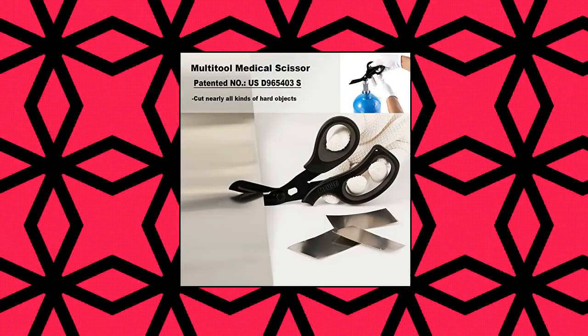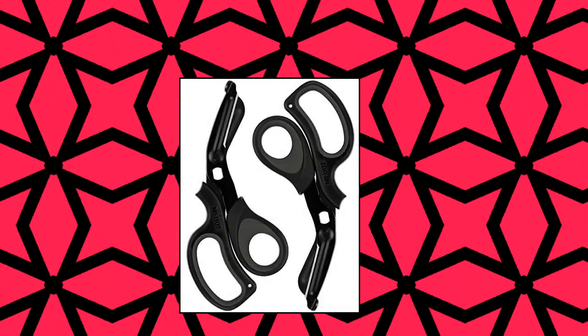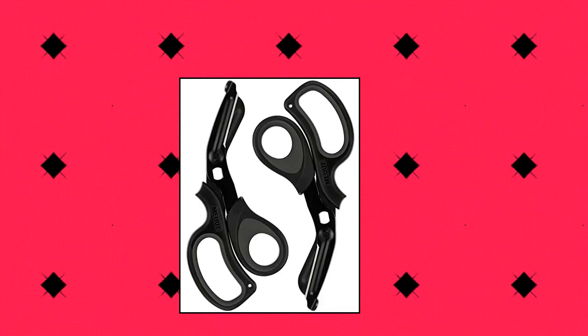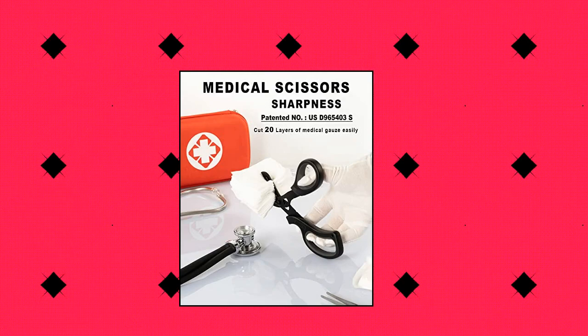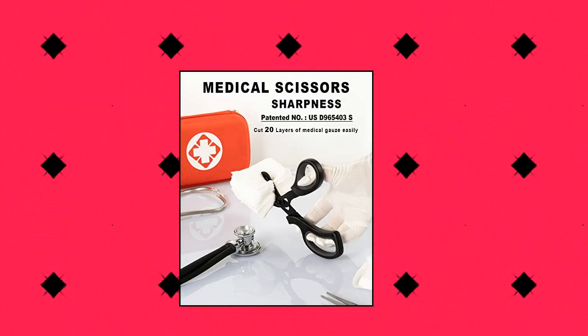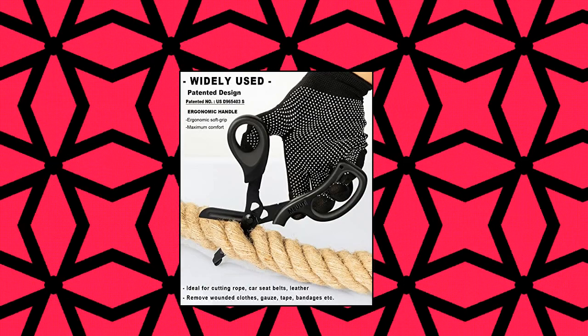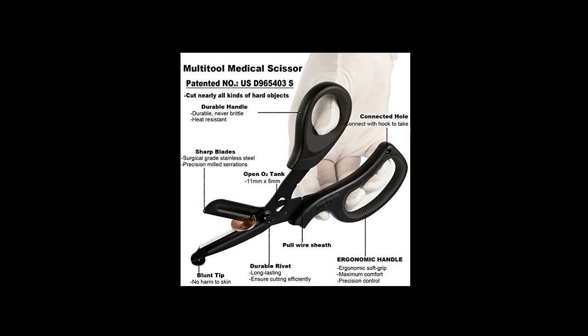Mute 2 Pack Medical Scissors Trauma Shears, 8 inches, patented bandage scissors. Patented medical scissors cut anything safely and efficiently with these sharp, professional grade medical scissors. The upgraded blades material is stainless steel 440, with higher strength and hardness compared to others, to ensure Mute medical scissors are much sharper and durable for long-lasting time. Forging high-density stainless steel blades with 3x heat treatments to ensure scissors are much sharper and durable.